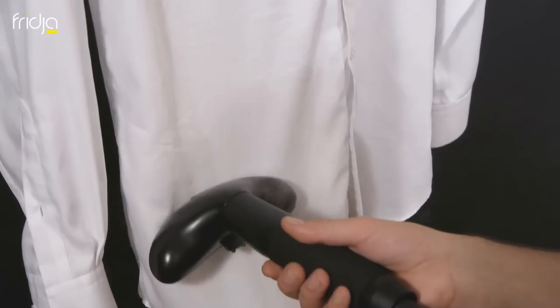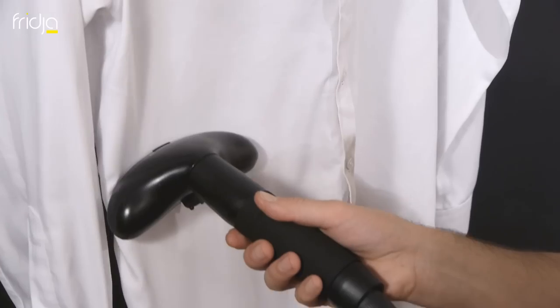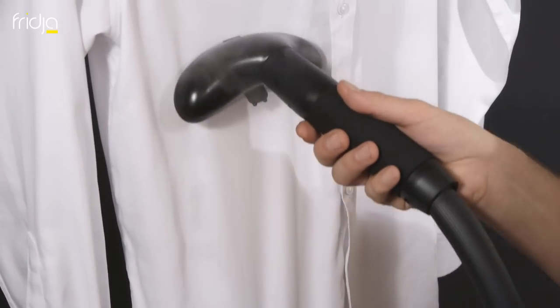For the main body, hold the shirt taut at the bottom and glide the steamer head up in short strokes. For light cotton shirts like this, there's no need to apply a great deal of pressure.